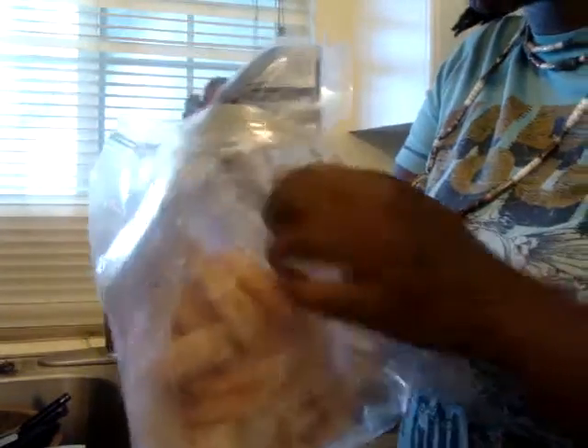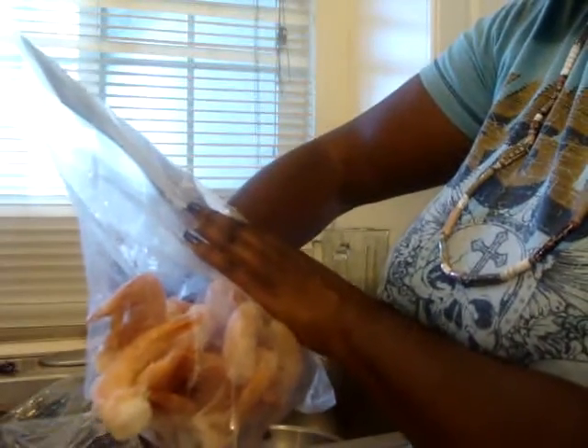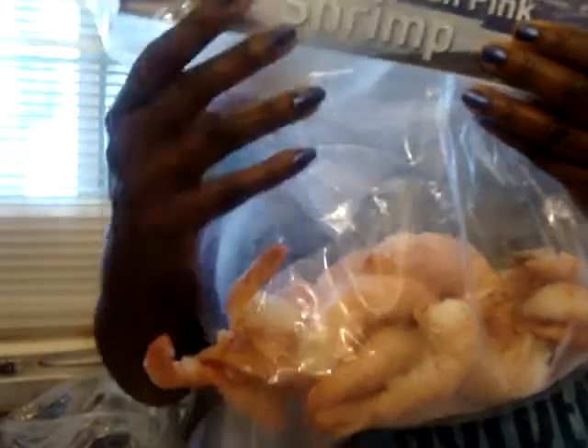We're about to put this frozen shrimp into a bowl and then put some cold water on top. When you're thawing out frozen shrimp, you don't want to use hot water because the shrimp will cook while it's soaking. Here's the shrimp I'm using — it's a wild Patagonian pink shrimp. I dropped one, let me grab it and rinse that one off. I dropped another one.